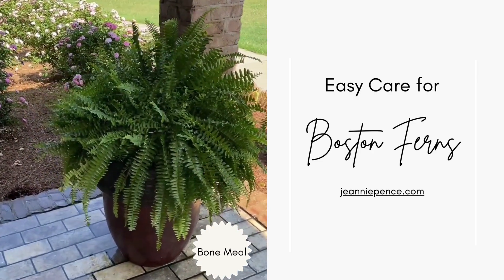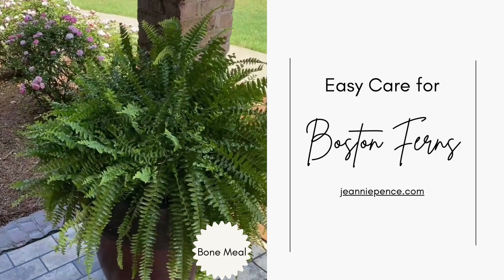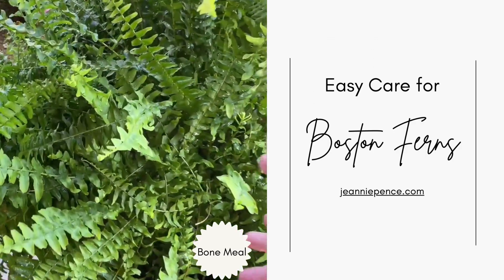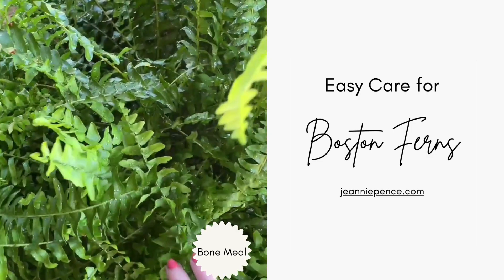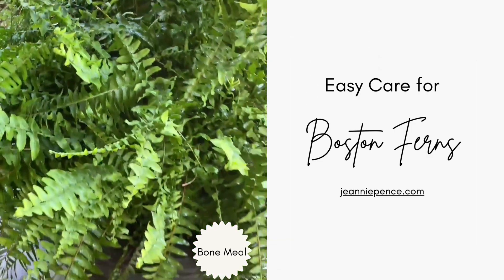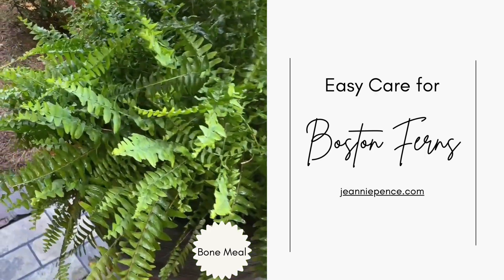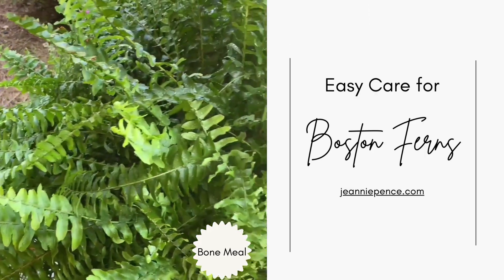Hi, this is Jeannie and I just wanted to share with you how easy it is to take care of Boston ferns. Now, Boston fern is a shade fern and it still has to have some sunlight. It's best to get a couple of hours in the morning and a couple of hours in the afternoon, but it pretty much can stay in the shade.